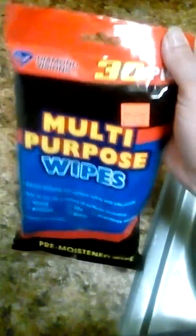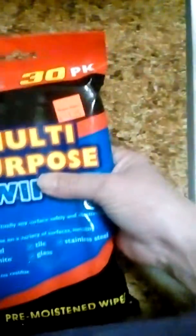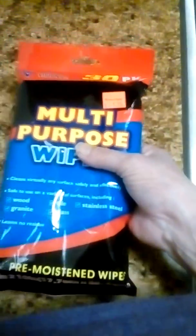I'm going to do a quick review on Diamond Vision's Multi-Purpose Wipes. You can get them at a bargain supply store, and they go a long way — they'll probably cost you about two and a half, three dollars at the store.